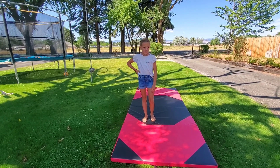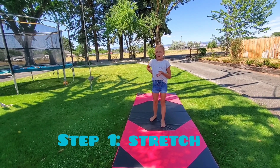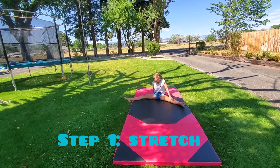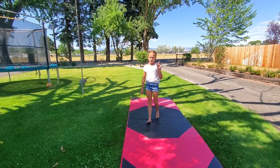You need to stretch. I already stretched. You can do any stretch — you can do a butterfly stretch, a straddle stretch, a pike — and that's just the number one thing you have to do first.